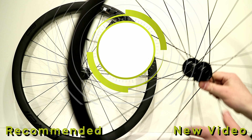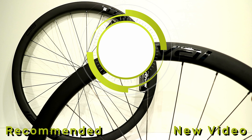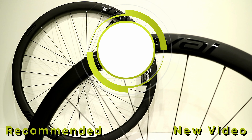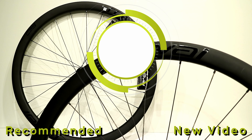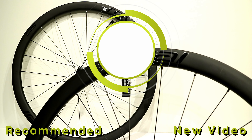Thanks for watching this video on the Roval C38 disc wheel set. Let me know your thoughts down in the comments section below, hit the subscribe button if you haven't already, and hit the thumbs up button if you enjoyed the video.